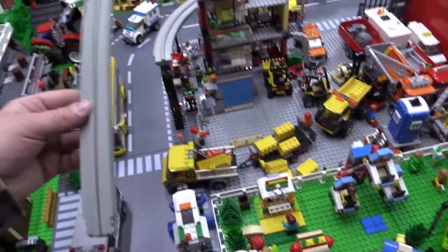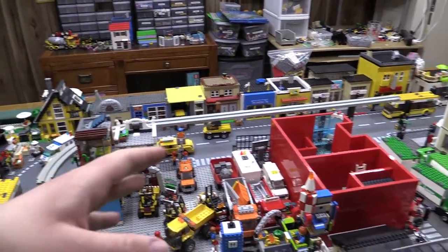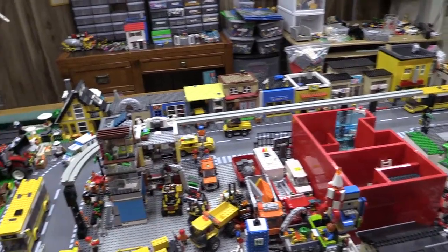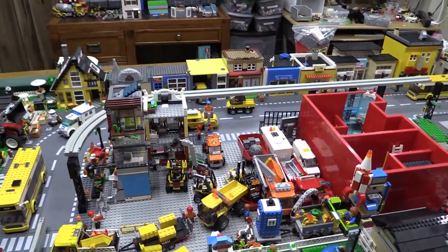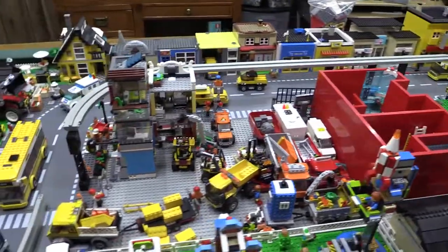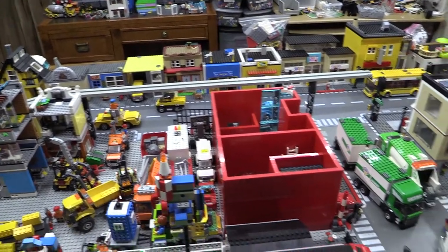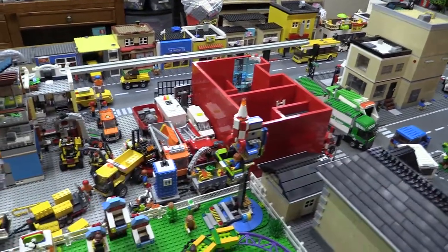I scooped these up at a Facebook Marketplace for $40. I got these, a couple more pieces, and a 9-volt battery holder. So I think it was a score. I just have to keep collecting more — until then, this is all I got.